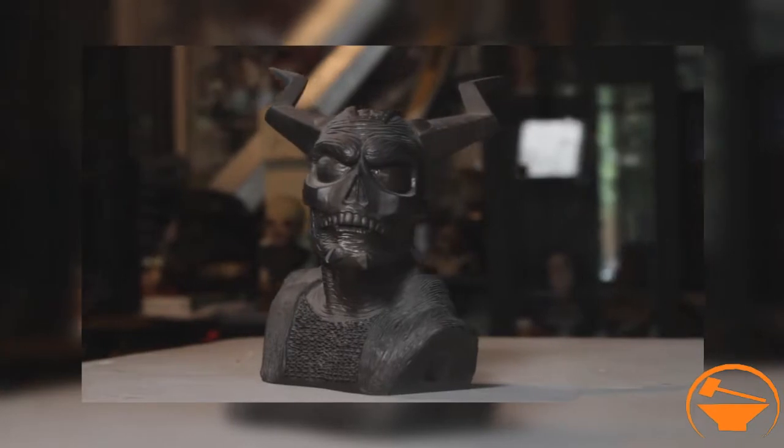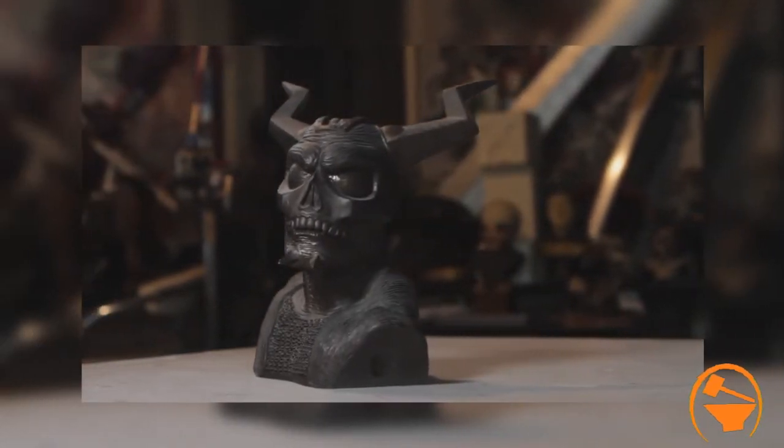I started right away by sculpting a bust of what I thought the character would look like. I thought that was the best way to go to the executives at the network — instead of a bunch of drawings and everything, just be like, this is what I'm thinking.